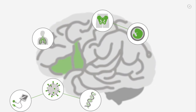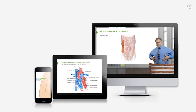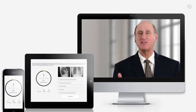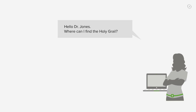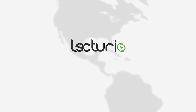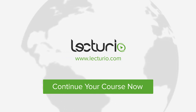Lecturio brings the knowledge of worldwide leading medical experts and teaching award winners to your PC, tablet, or smartphone. Prepare yourself and check your progress with thousands of quiz questions customized to USMLE standards, and you can get in touch with our medical experts personally. Visit Lecturio.com now and continue with the most inspiring medical education around the globe, anytime, anywhere.